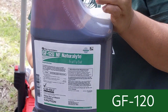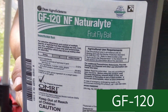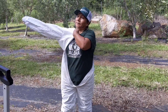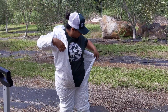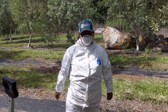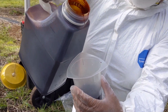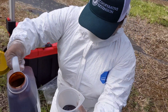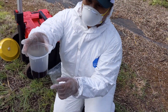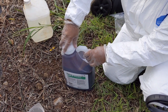Instead, consider GF120 NF Naturalyte fruit fly bait. The person applying GF120 is required to wear coveralls, waterproof gloves, and shoes. It's an organic bait product containing the biologically produced insecticide spinosad. It keeps fruit fly populations in check by attracting adult flies to feed on the bait, which are then killed due to the spinosad.